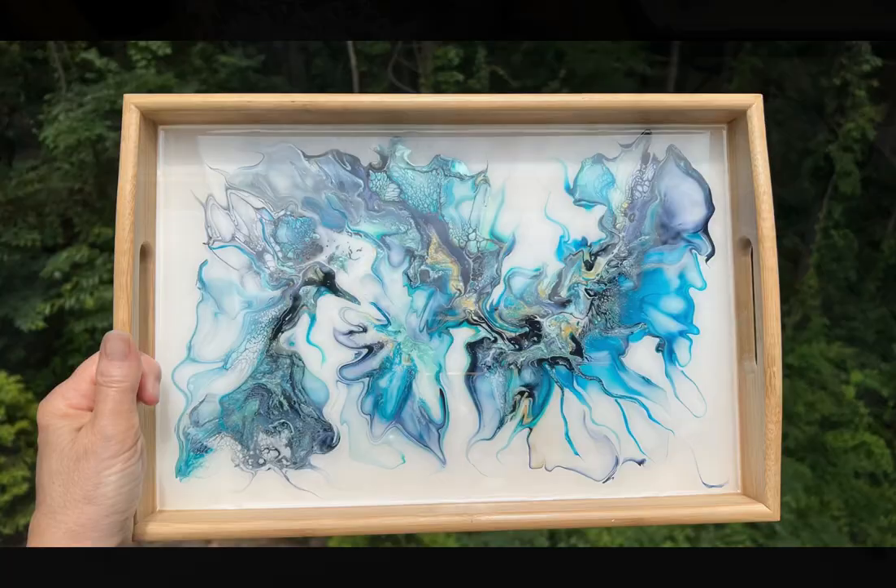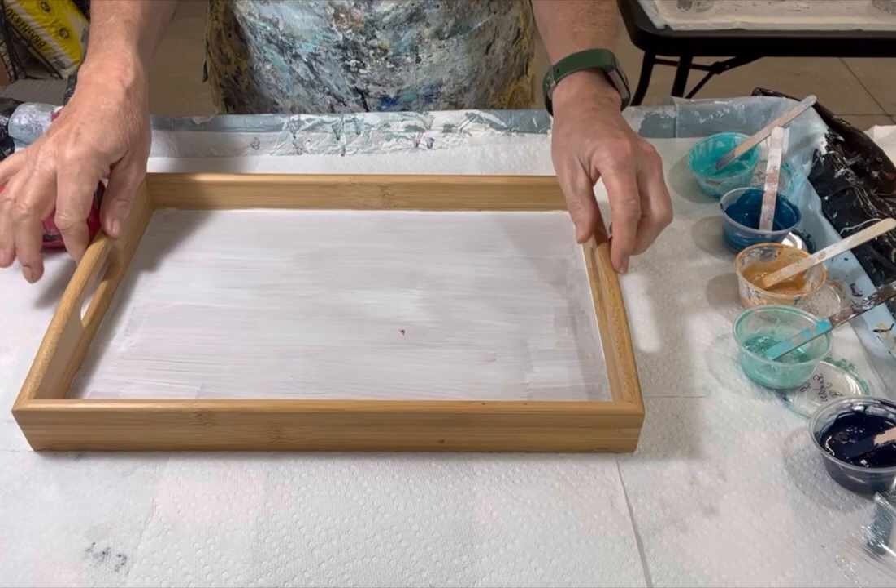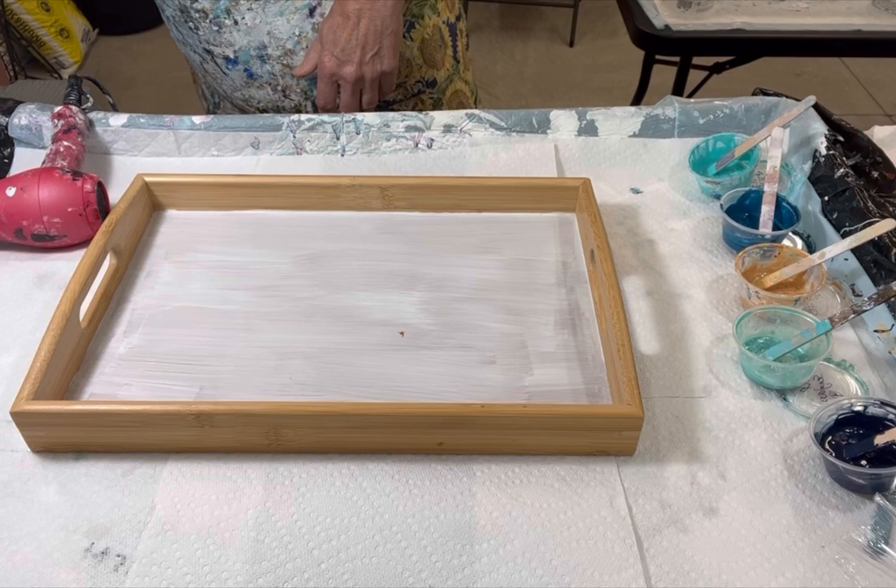Hi everyone, it's Louise with Louise McHart, and welcome to my channel. We have a tray in store today. This is a smaller tray of the three sizes — I think this is the smallest. And I'm going to do a bloom blowout in it with the same color palette I've been using a lot lately.